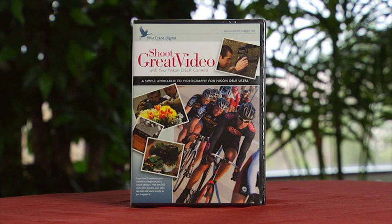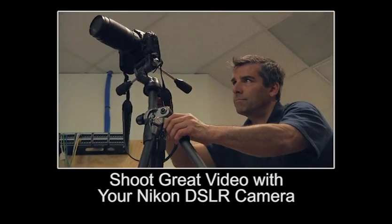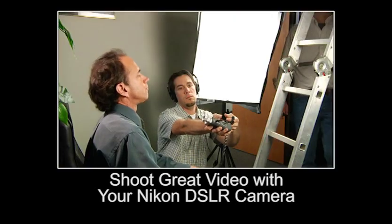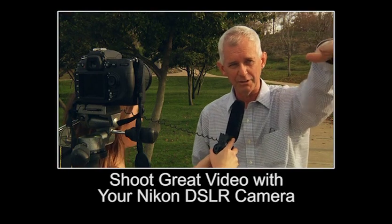To get the most out of this camera's video capabilities, pick up Blue Crane Digital's Shoot Great Video with your Nikon DSLR. This DVD demonstrates the techniques you need to shoot professional quality video with a DSLR, including lighting techniques, tips for avoiding aliasing, and advice on how to record better audio.